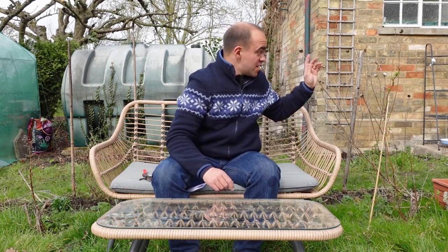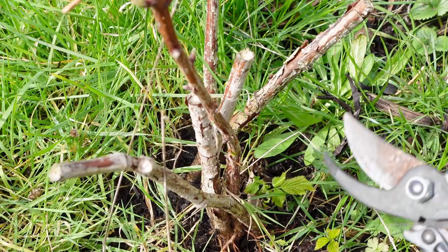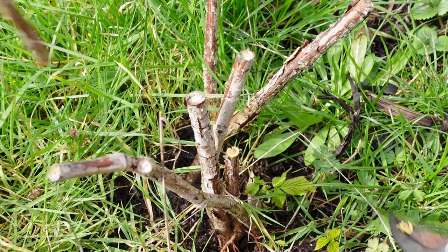You're meant to cut back spring and summer fruiting varieties on the same year that they fruit. However I didn't do that, so I'm going to leave this one and see if it can produce an early crop and I'll cut it back later in the year. Autumn fruiting canes are meant to be cut back in late winter, so I'm only really a month late. So we're going to cut this one off here right down towards the ground.